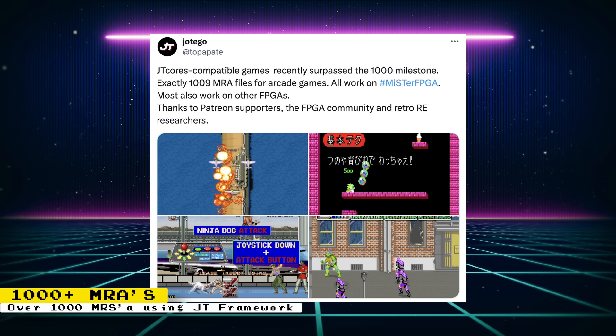Jotego cores have now surpassed the 1,000 MRA milestone. Currently, there are now exactly 1,009 MRA files for arcade games. This does include alternate versions of single games, but that's still a lot of games that are playable on the MiSTer FPGA. Some of those games are even playable on other FPGA boards, as Jotego developed a framework that can compile games for multiple FPGAs, including the Analogue Pocket. I congratulate Jotego, his team, and other contributors for helping with this milestone, and I look forward to getting to 2,000 and beyond.